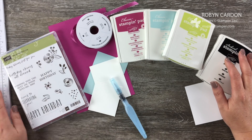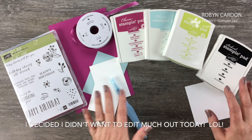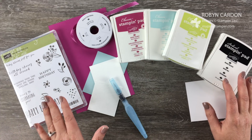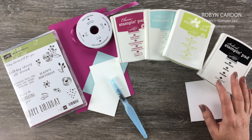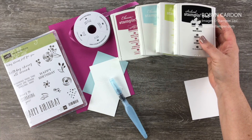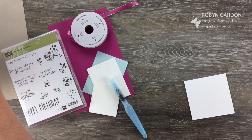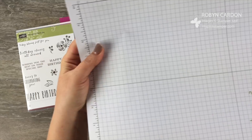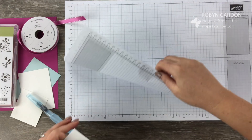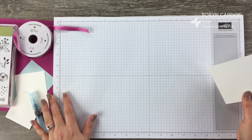The card I'm making today is very duplicatable and super easy — anyone can do it, you don't need a Big Shot for this card. We'll go ahead and jump right in and get started. We're going to be doing some stamping and making our own background, and that's one of my most favorite parts about stamping your own cards and scrapbook pages.